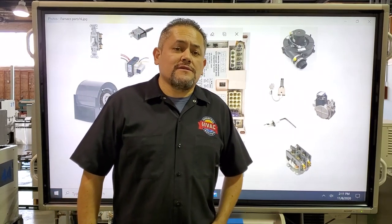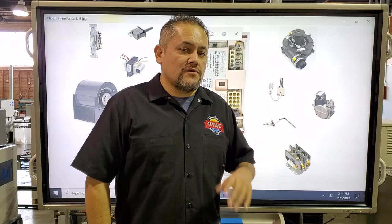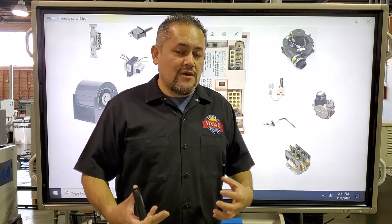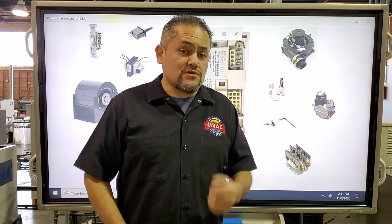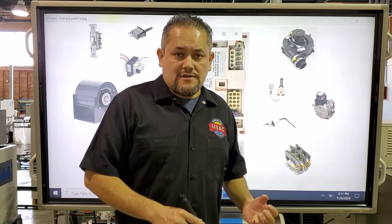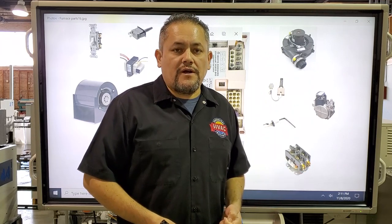Welcome everyone to HVAC Tech. Today I'm going to show you the six-step sequence of operation of an 80 and 90% furnace. I'll also show you each component, what they do, how they work in the system, and how to connect them all into the IFC, or the computer.